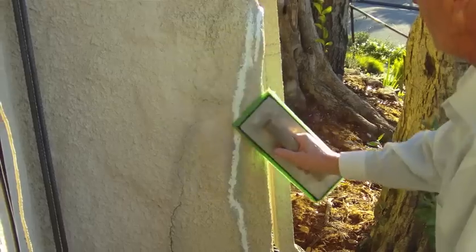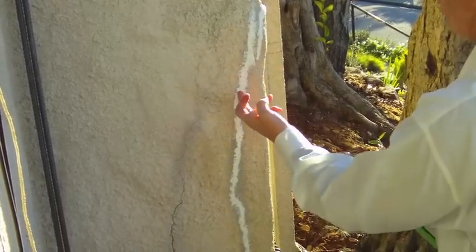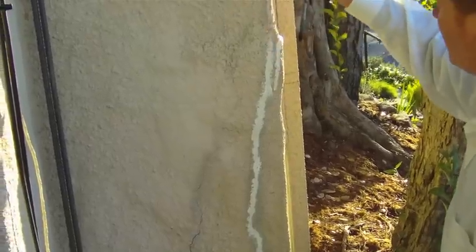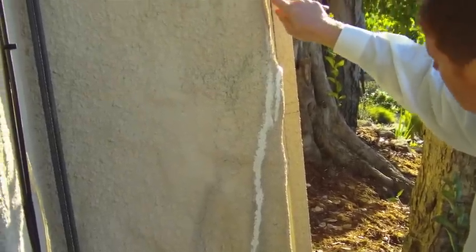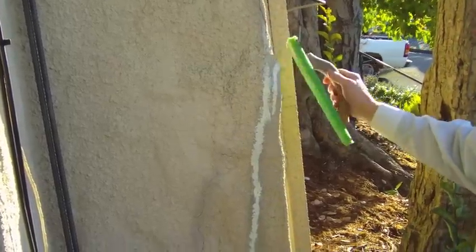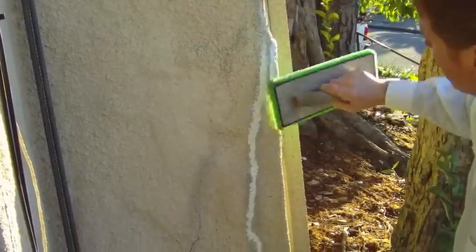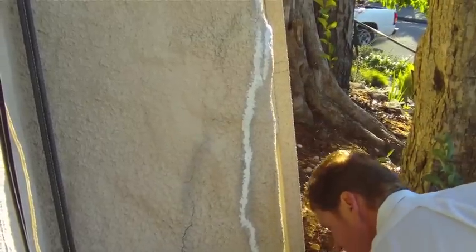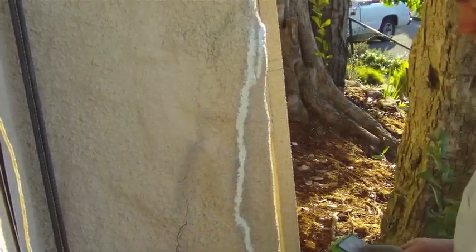This latex does tend to shrink up just a hair — that's why I squished it inside the joint. A lot of people will put it on the outside and not get it real deep in the joint. Get it deep in the joint so that when it dries it doesn't shrivel up too much and you'll have to redo it.